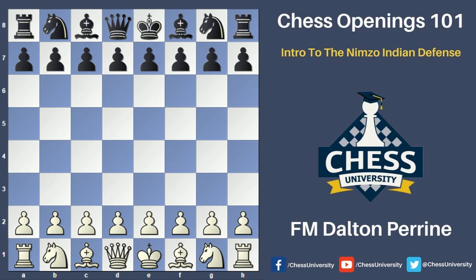Hello everybody, this is Feedee Master Dalton Preen and I welcome you to this Chess Openings 101 Intro to the Nimzo-Indian Defense video course. Throughout this four-part video course, I'm going to be helping you to better understand the Nimzo-Indian Defense opening, the main themes and plans for both white and black, how to play the opening yourself, how to play against it, as well as different tactical tricks and patterns you'll want to memorize.